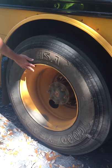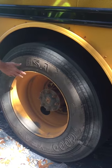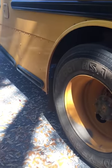The rim has no damage, no welds, and is not bent. Splash guard is secure and not damaged.